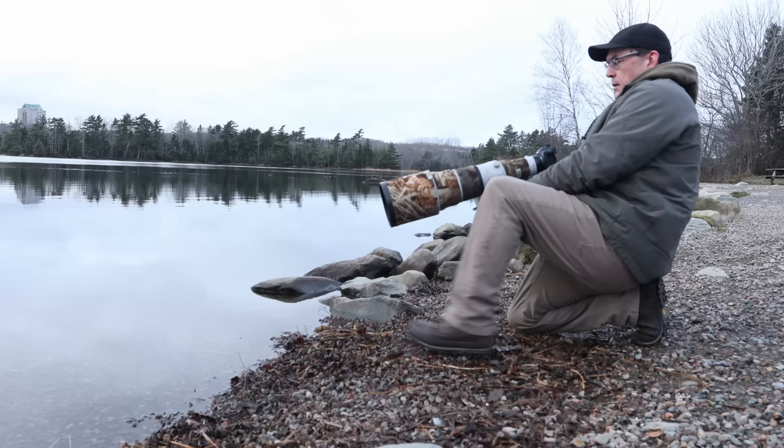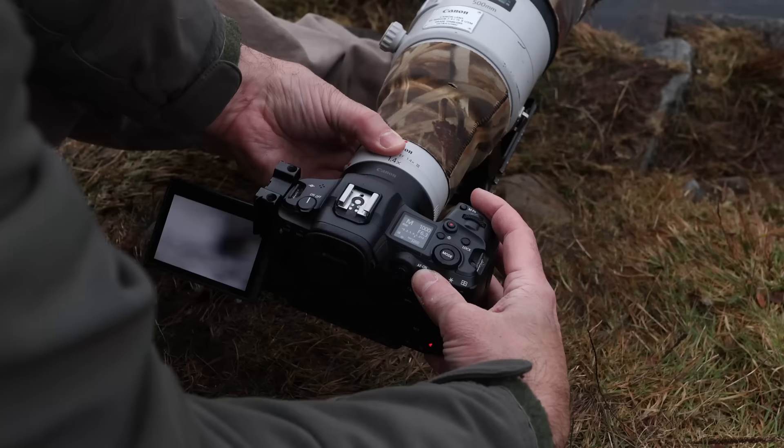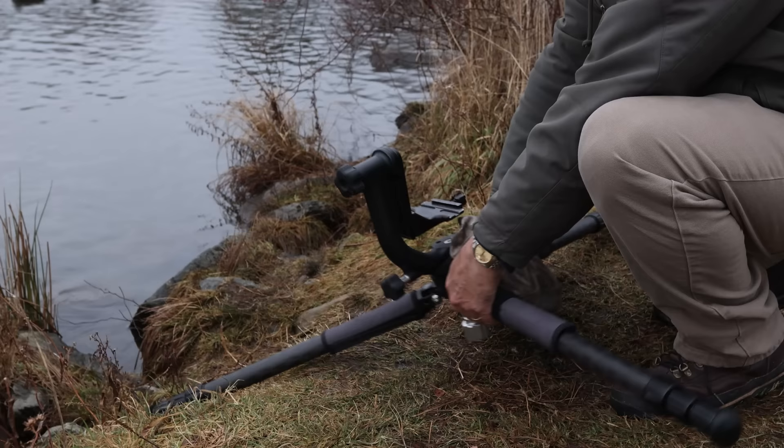Another technique is actually my personal favorite. It works well with really large lenses and it's the boot technique — stick your foot out with your boot up, lay your heavy lens on top of your boot, and shoot using the back LCD screen. You can also put your camera on a tripod or something like a skimmer ground pod, which is a device like a frying pan that holds your mount and lets you slide along the ground very low. When buying a tripod for wildlife photography it's best to buy one without the center stock so you can splay the legs out and get lower; a ball head or gimbal head works great if your lens is very large.